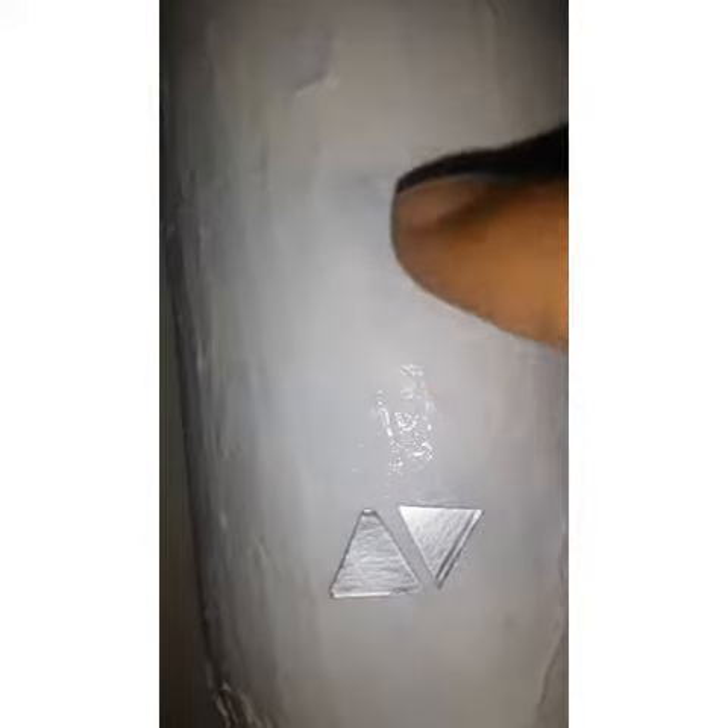I am going to cut the shape of the bottle. I am going to put a gap in the box and I am going to put it in the box.